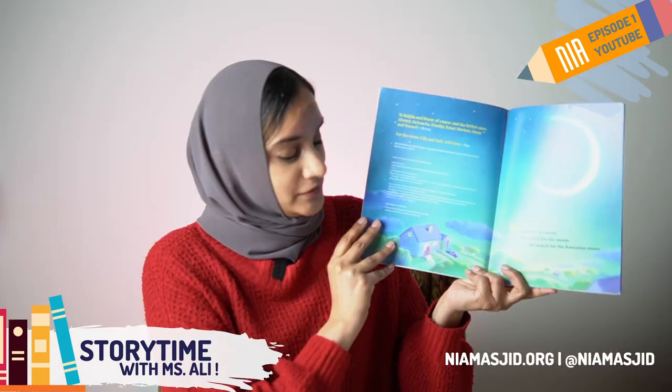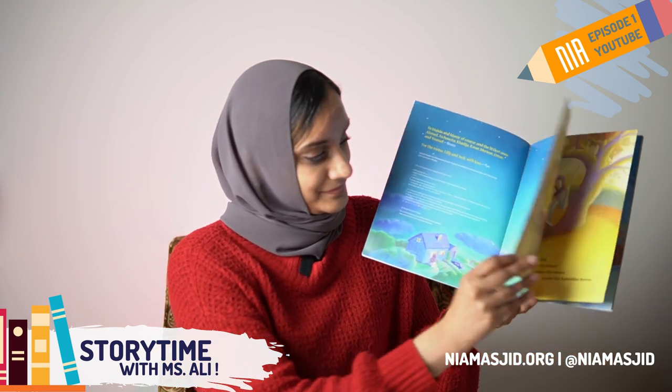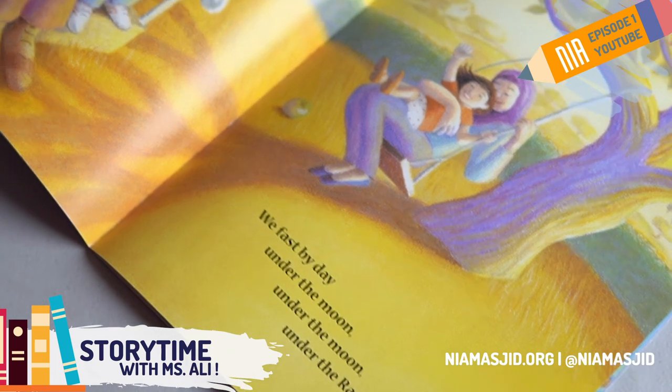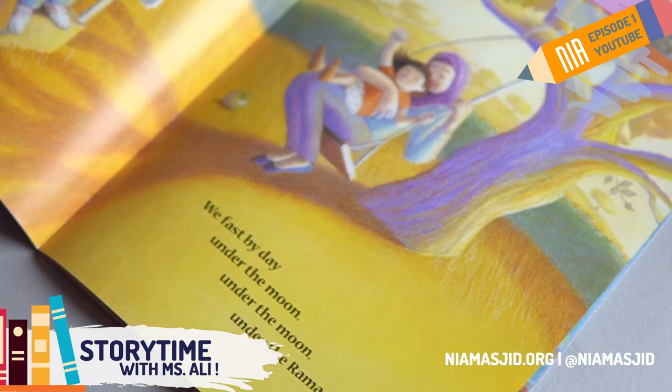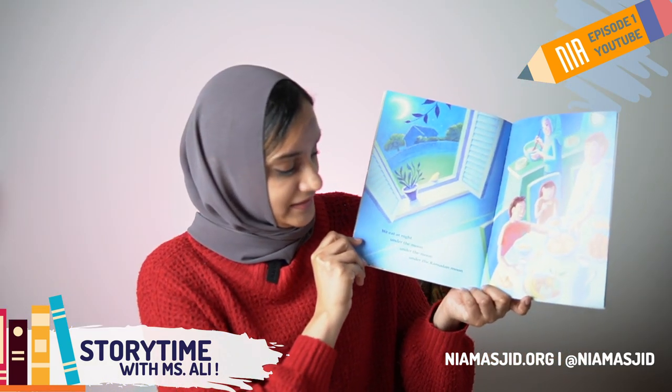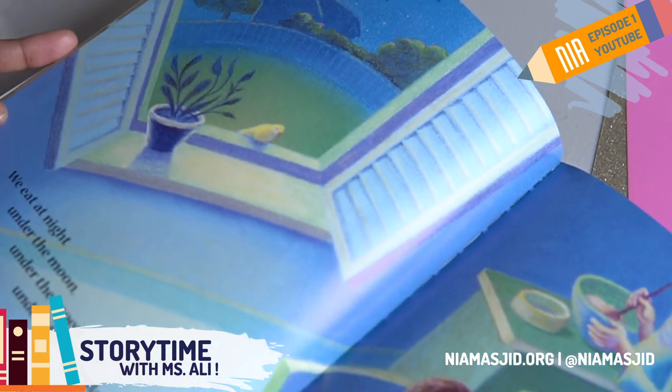We wait for the moon, we watch for the moon, we watch for the Ramadan Moon. We fast by day, under the Ramadan Moon. We eat at night under the Ramadan Moon.